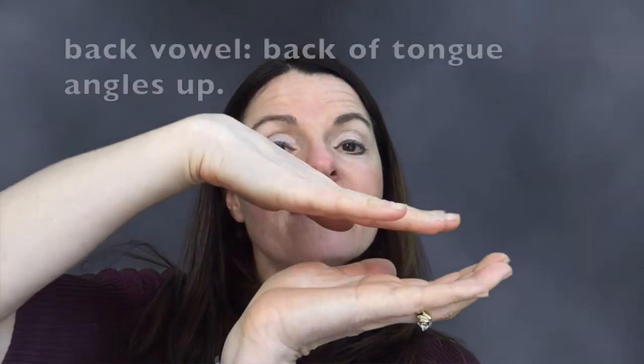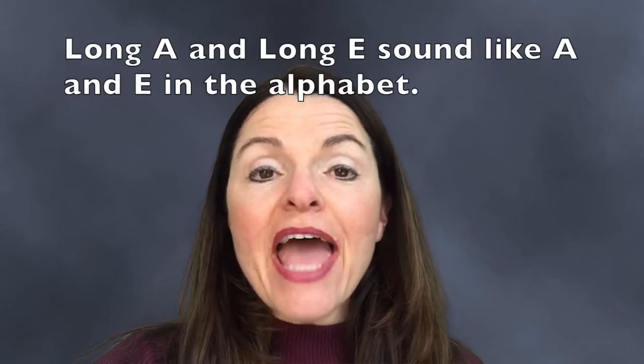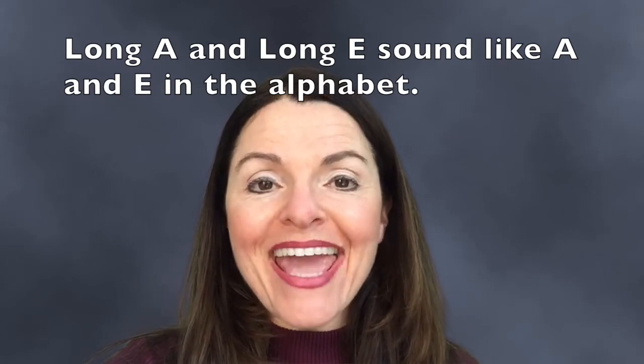We know that Long E and Long A sound just like the E and A in the alphabet — A, B, C, D, E, F, G — those are the Long A and Long E sounds.